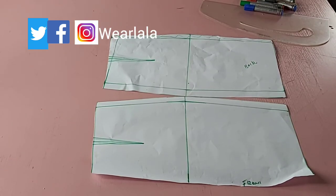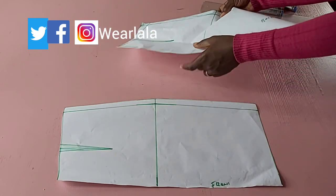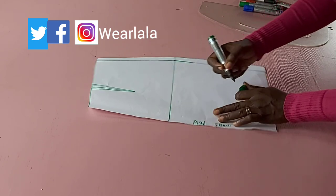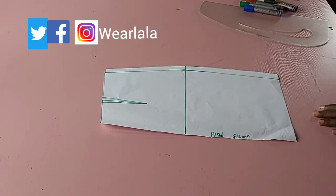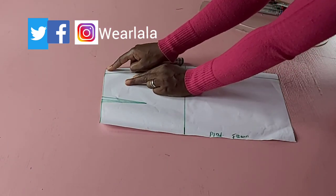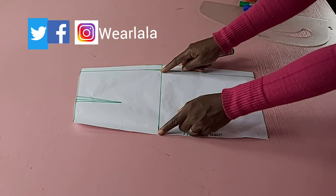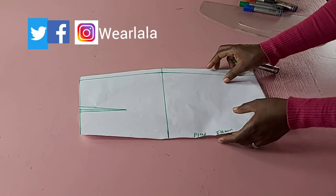I'm going to separate both patterns — this is the front and this is the back. I'll be doing all the drafting on the front pattern, so let me keep the back aside. This is the center front, which will be cut on fold later. My waistline is here, waist to hip depth is eight or nine inches on average, and I measured a quarter of my hip on the hip line.